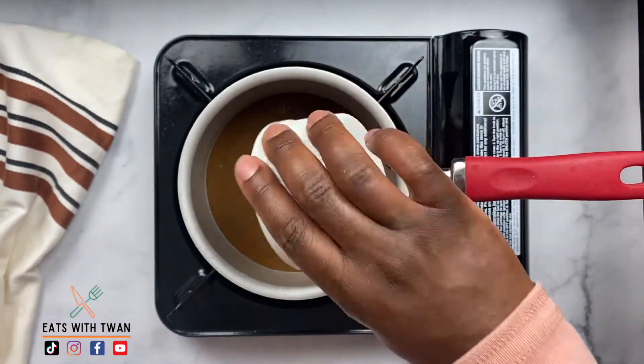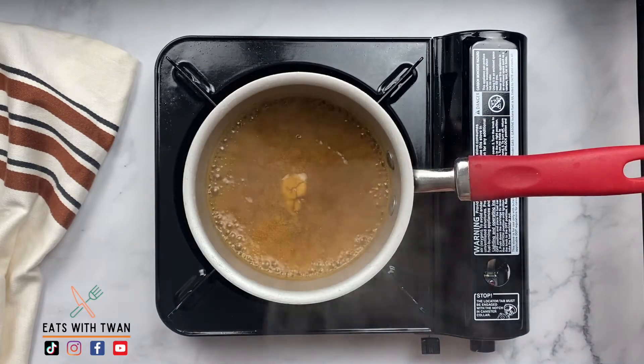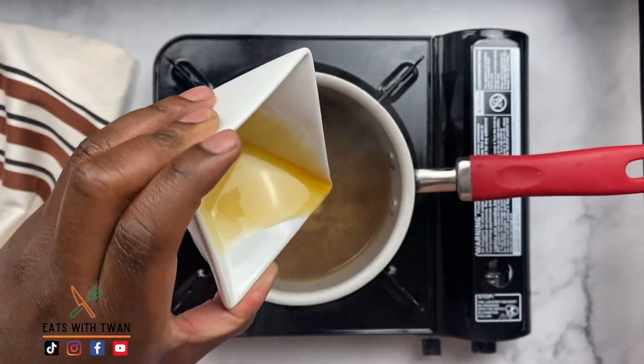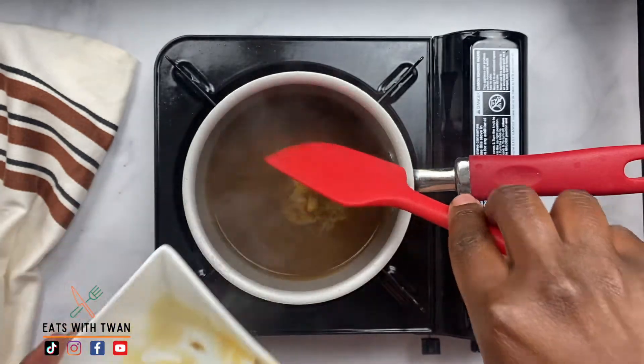Let's start by making our maple gravy. We're going to take whatever leftover gravy you have — whether you have a meat gravy or whatever gravy you have — and add some maple syrup to it. This maple syrup is going to add a nice level of sweetness to that savory gravy. It's going to be an awesome topping for the stuffing waffle.